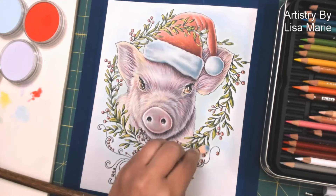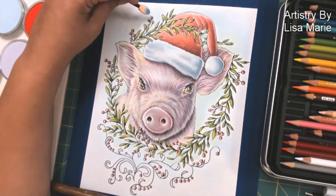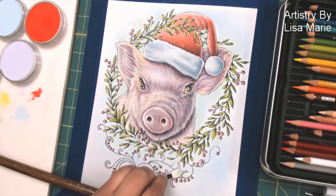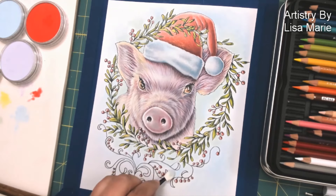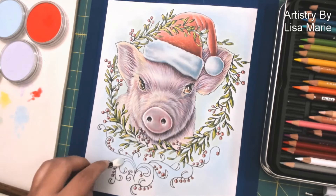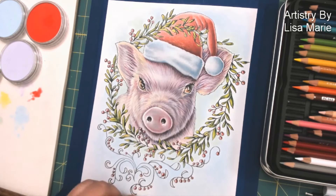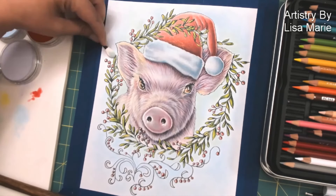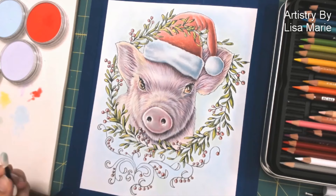Backgrounds don't always have to be busy. Sometimes it's nice to just let them literally be a background — they can support the main image. Of course, Pan Pastel is great for smooth application, and yes, I just use eyeshadow applicators. If they're gentle enough to go on my eyelids, they're gentle enough to go on my stock paper.